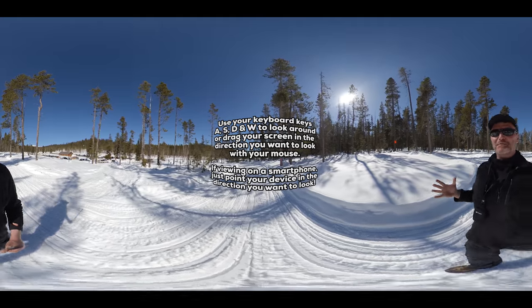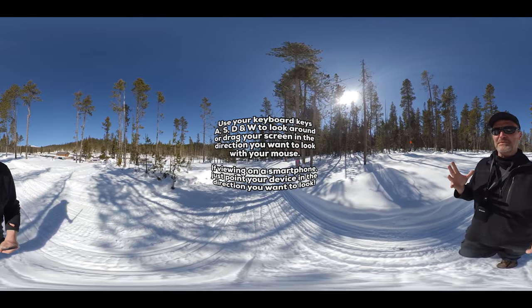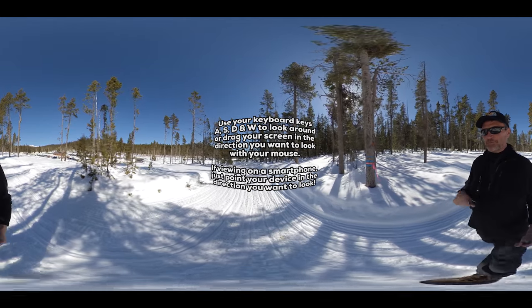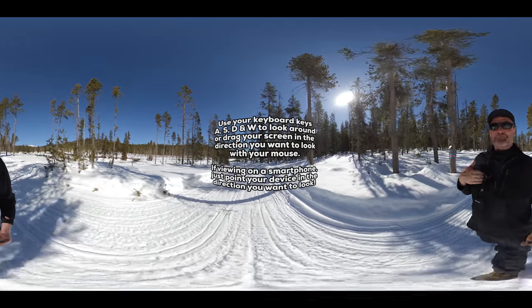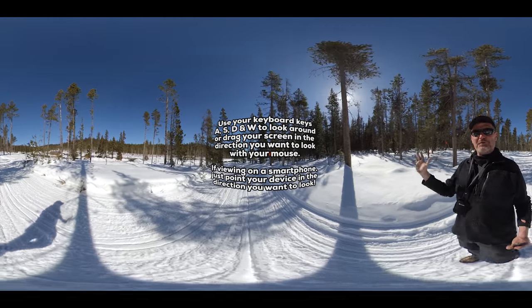I'm here today because 360 is such an immersive way of experiencing things. It's really a great way to capture a moment that maybe the average person doesn't get to do. So what you're about to see is me running dogs, the greatest sport in the world — dog sledding — in full 360.